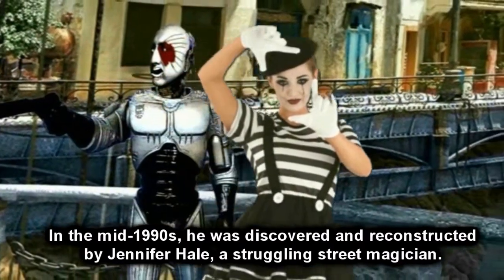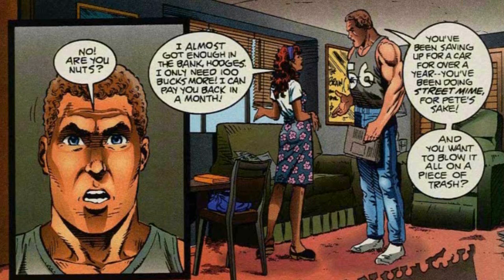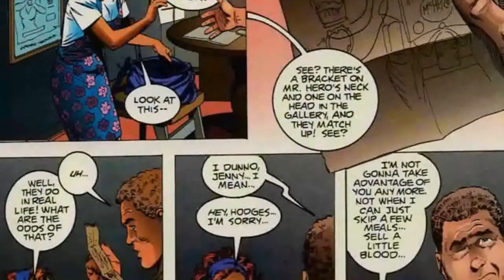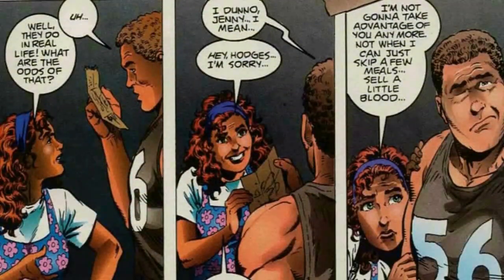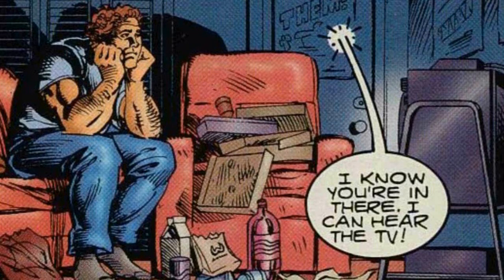In the mid-1990s, he was discovered and reconstructed by Jennifer Hale. Another side character is her friend Hodges — just a big dumb brood who's always down to help her out. Friend-zone guy. You know he ends up getting brainwashed through television subliminal messaging.